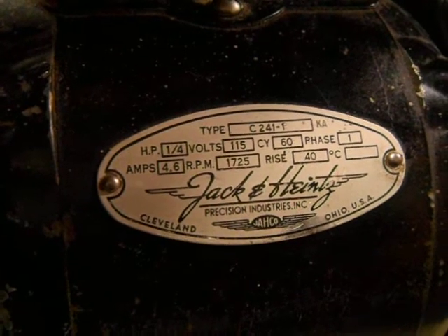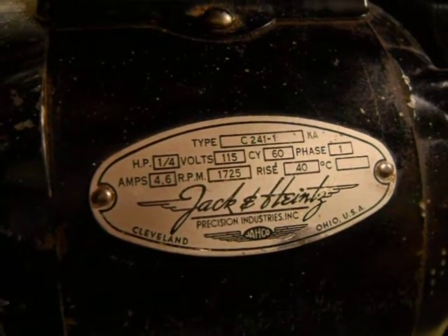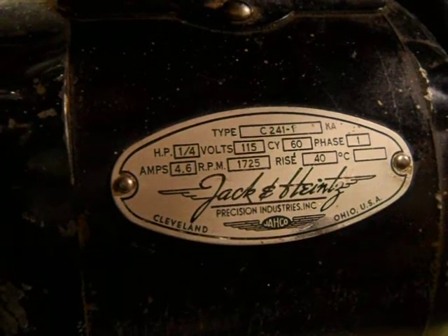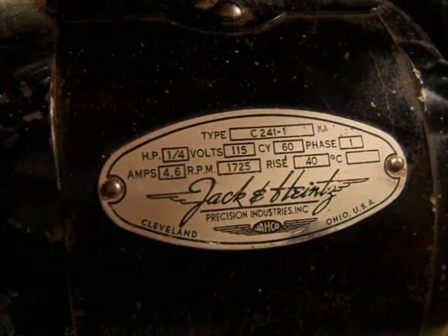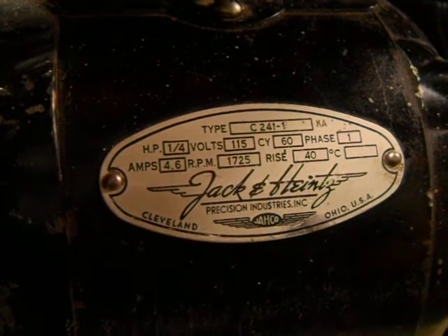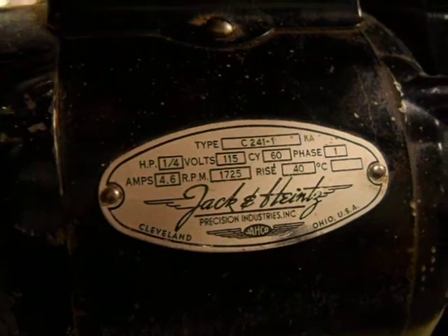Go ahead and read all that: 1.25 horsepower, 115 volts, single phase, 4.6 amps, and the RPM is 1725. It was made in Cleveland, Ohio, USA.